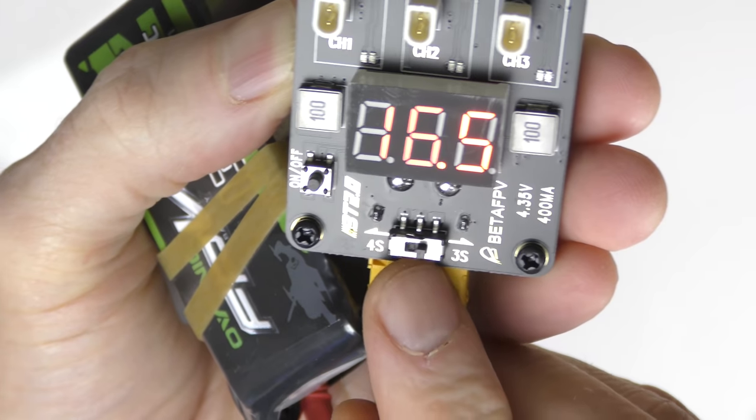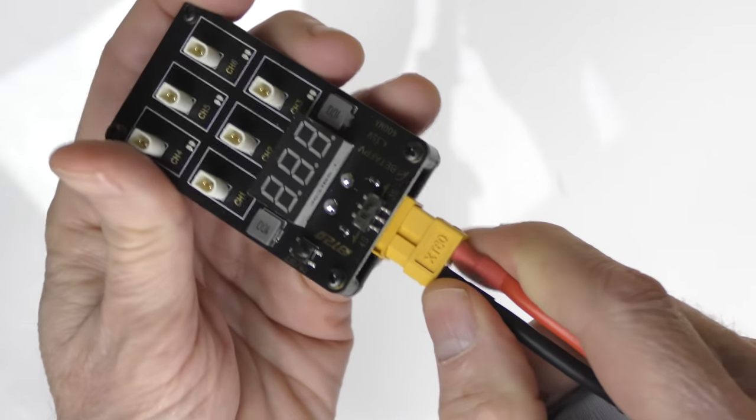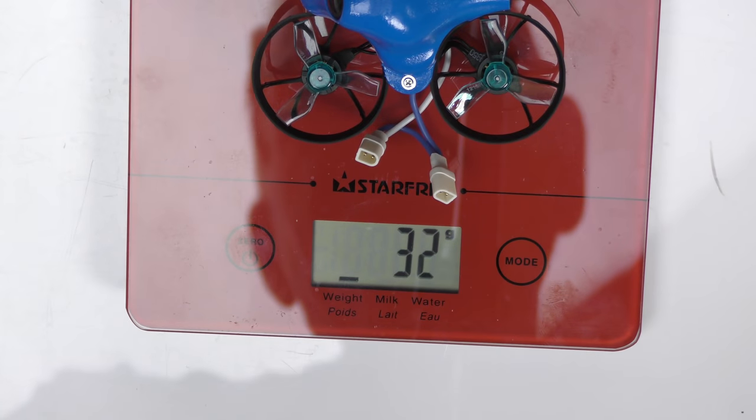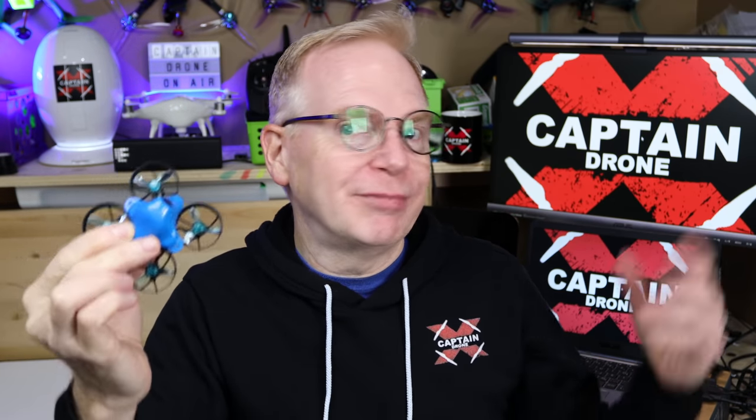Look at the size of this thing! For the price, it comes in this tiny little case and you do get two batteries — at least two came with mine. I also got a battery charger, which is a really cool charger. You will have to provide external power, but if you're into the FPV hobby you already have that. Mine also came with a goodie bag, and inside there's a bunch of extra wires so you can charge the batteries in different ways.